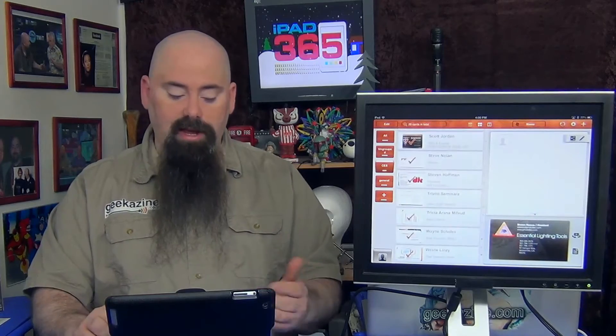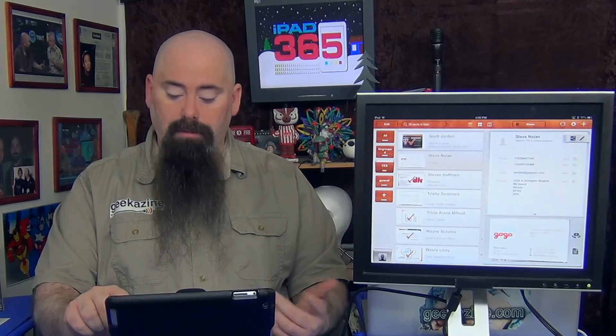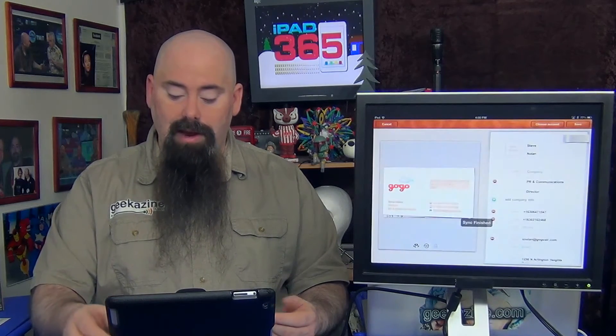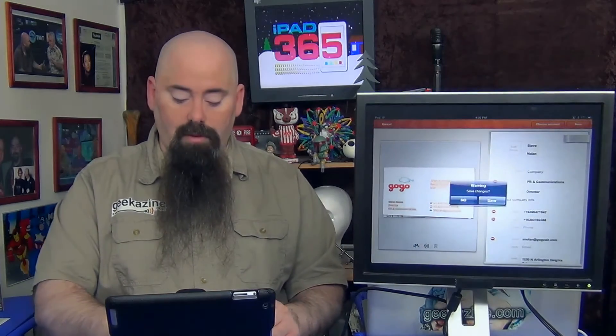There are lots of cool things. You can also set up groups — for instance, I have a group for CES with all the cards I collected there. As I continue collecting more cards, I can group them wherever they need to go. If I need to delete, I can easily delete. If I want to check a card, I just hit the check button — though there might be a problem with the dot-com here. I can fix that. I'll cancel out because I don't want to save any changes.